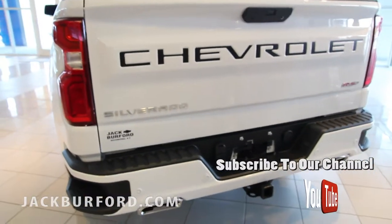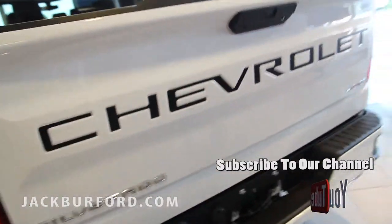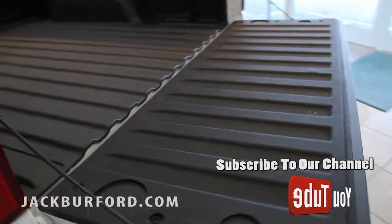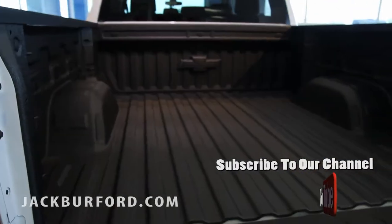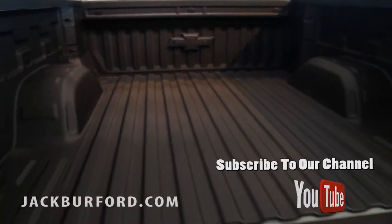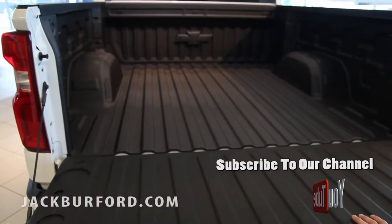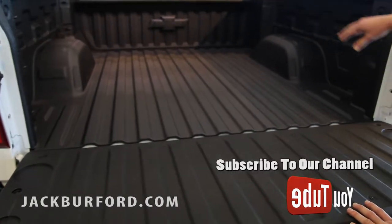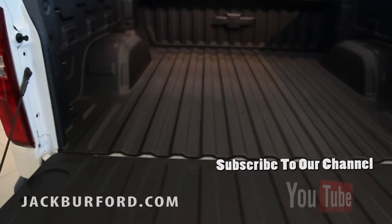On the inside you've got the new Dura bed, which is a factory spray-in bed liner. It's a lot stronger than the previous year model, it's got the nice Chevy emblem on the front of it, tons more tie-downs — you've got twelve tie-downs along with optional tie-downs on the side as well.